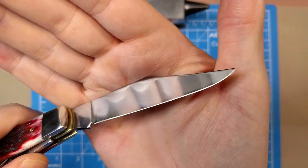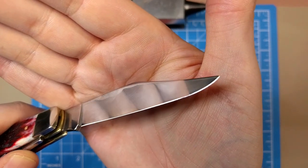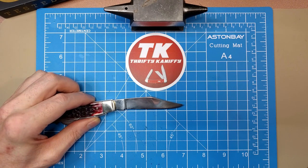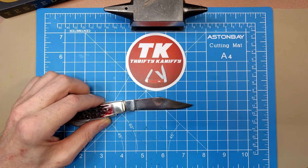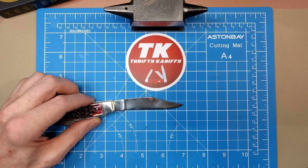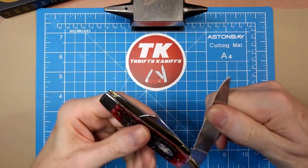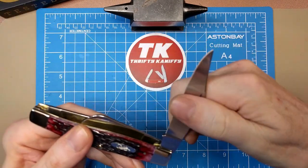I'm pretty happy with the action. The blade grind seems pretty even, nice and sharp. We've got about a three and a quarter inch blade with a cutting edge of two and three quarter inches. You're going to have to argue with your copper if he doesn't know his laws if you're in the UK, because the total length is three and a quarter and the cutting edge is two and three quarter — one you may have to quibble over. Again, about a six and a half to seven pull on this.